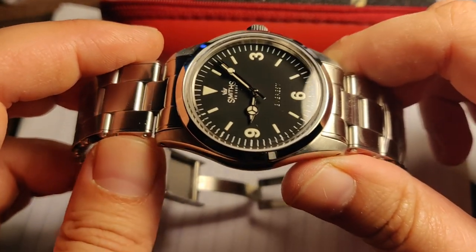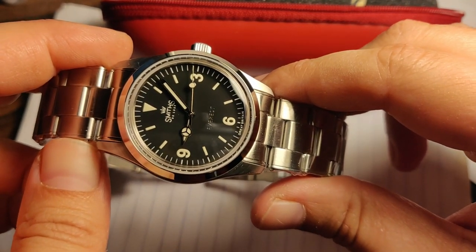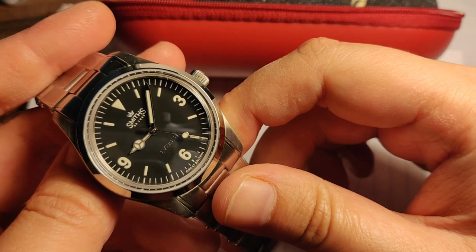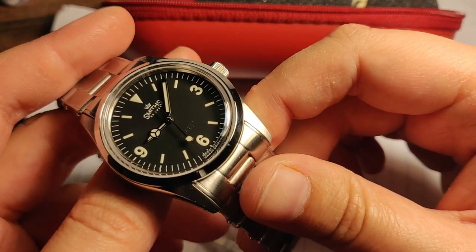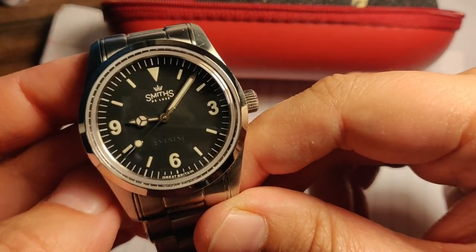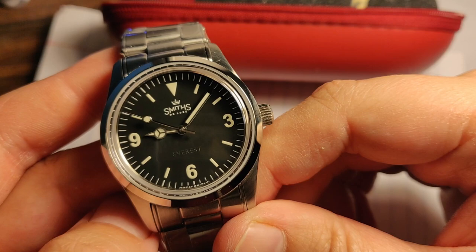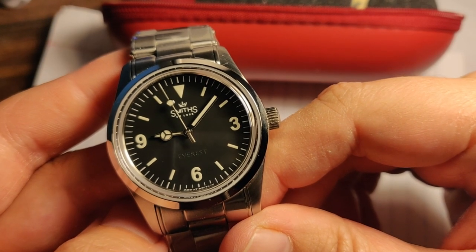This watch is very sought after by watch enthusiasts, and for good reason — it's a very good classic Explorer homage. The owner, Eddie Platz, sells these by opening his website for orders for about 30 minutes every few months. If you manage to get one, great — if not, you wait a few more months. That happened to me last time, but luckily on September 13th he opened the site and I managed to snag one.